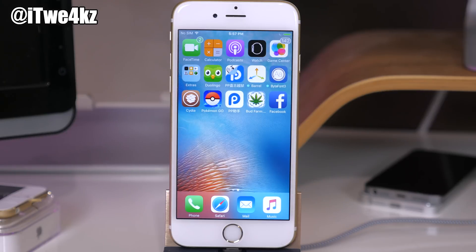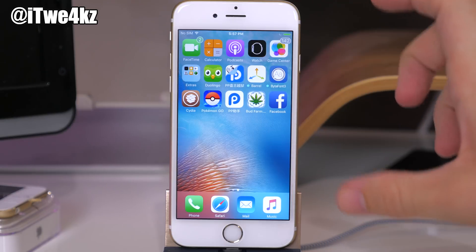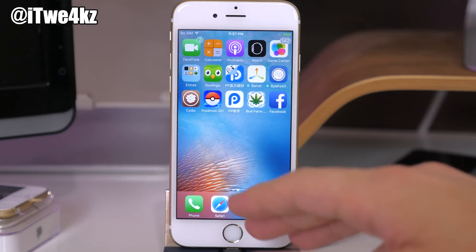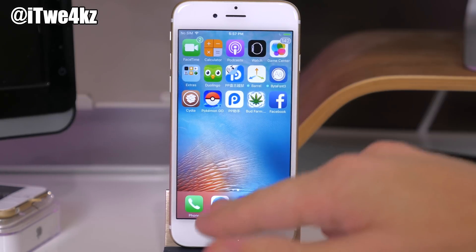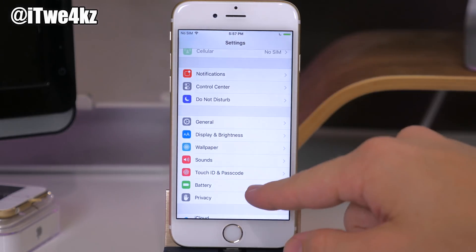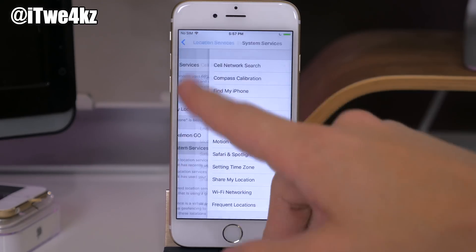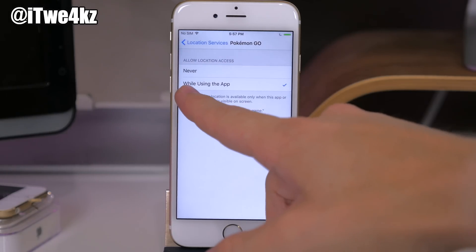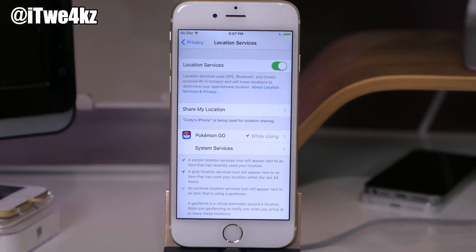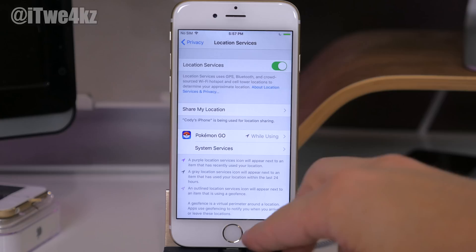Something specific to Pokémon Go: a lot of people are getting a 'No GPS' banner notification when they open Pokémon Go and find themselves in the middle of the ocean. The way to fix this is to reboot your device, then go to Settings, tap Privacy, tap Location Services, make sure Location Services is enabled, tap on Pokémon Go, and make sure it is set to While Using the App. That should resolve the GPS issue.